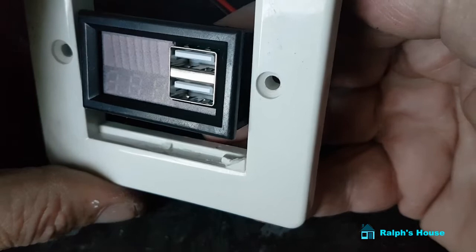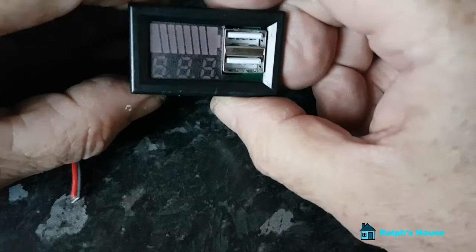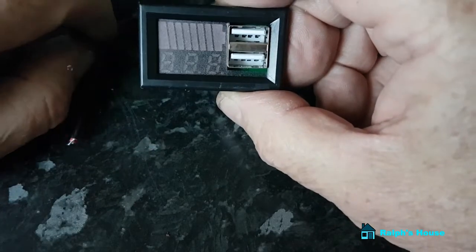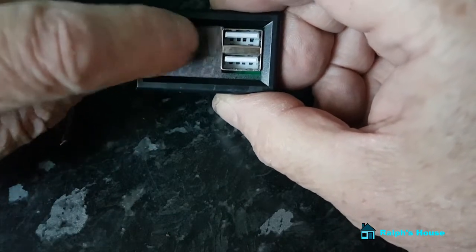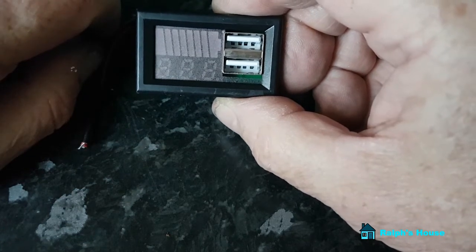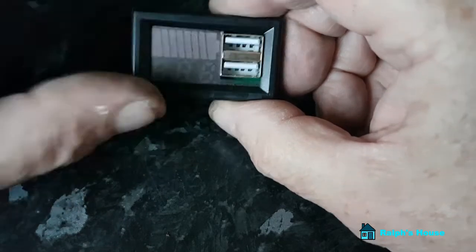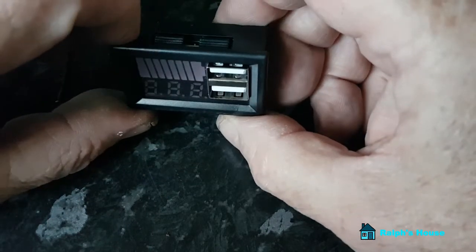That's how I'm proposing to mount those. My only reservation with these is: do I really need to display the voltage, and how much are these LEDs using to show how much capacity is in the battery? I suppose the alternative is I could put a small switch below it so you switch it on or off. I am undecided on those.